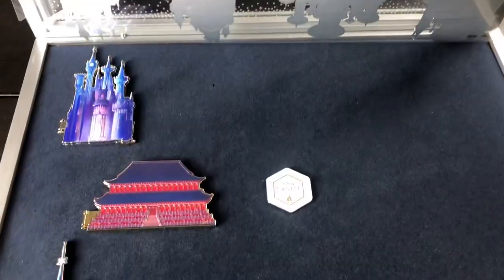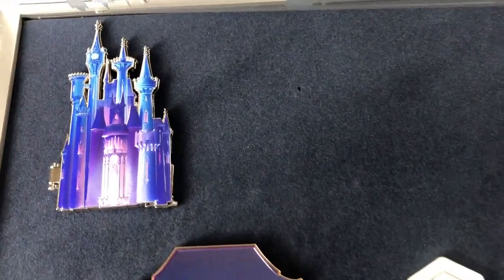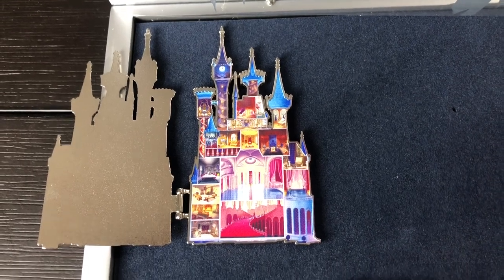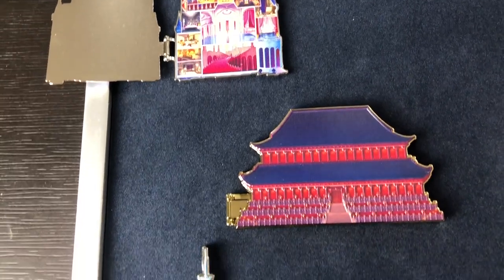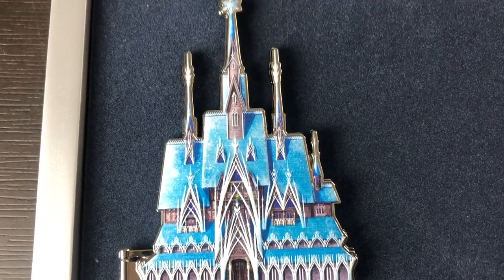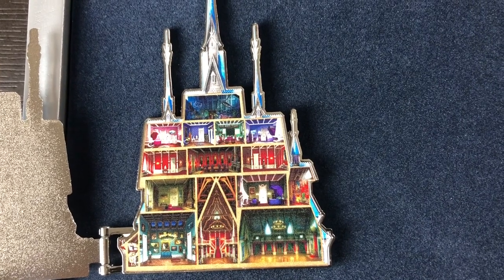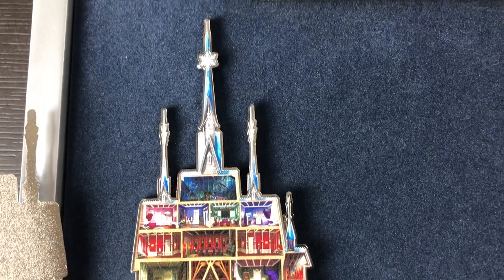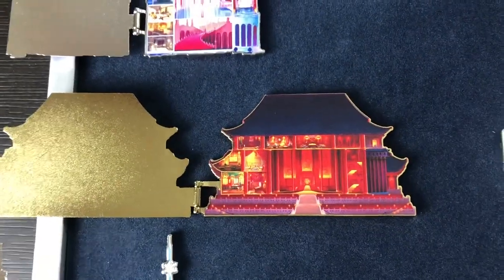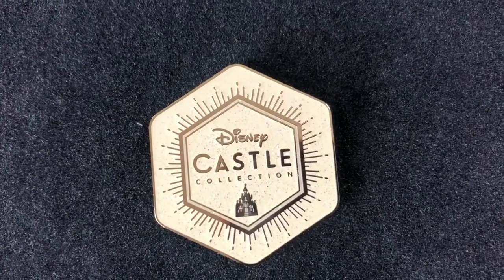And here we can see the three pins we have had so far from the collection. The first pin is the Cinderella Castle — it's a hinged pin and on the inside we see the inside of the castle. The second pin released was the Frozen Castle, or the Arendelle Castle, and you can see the inside of that castle as well. And of course the third pin is the Mulan Castle. There is also a small pin to the side of the Mulan Castle that is a free pin that came with the display case.